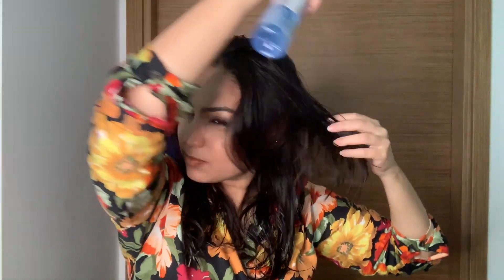I've shampooed and conditioned my hair today. Normally after shampooing and conditioning, I towel dry my hair and apply some Moroccan oil on the edges. Next, I'm going to use a heat protectant spray on my hair.